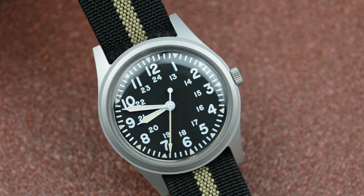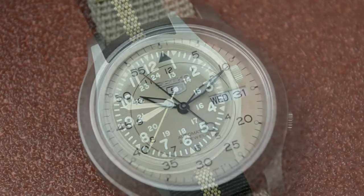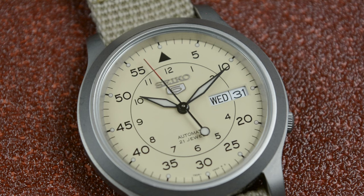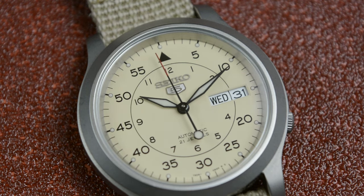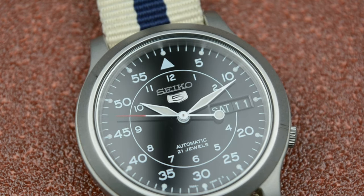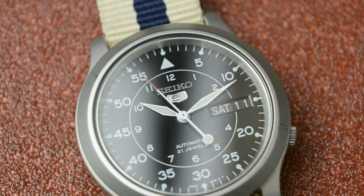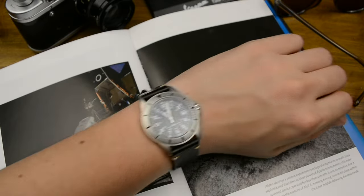When some people hear the term field watch, they instantly think about the Rolex Explorer, which has a mechanical movement and is still considered an overpriced watch that is hard to find in Rolex dealer shops. On the other side, other people think about Hamilton, Benrose, Seiko, or in my case for the past two months, Lorus.